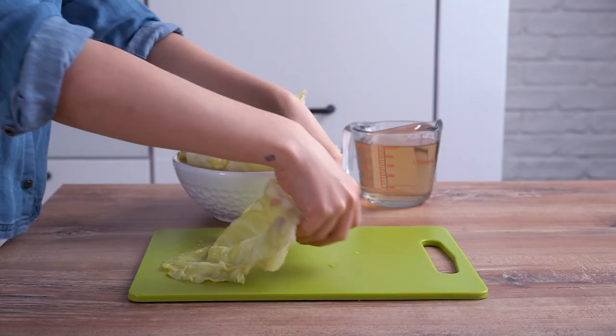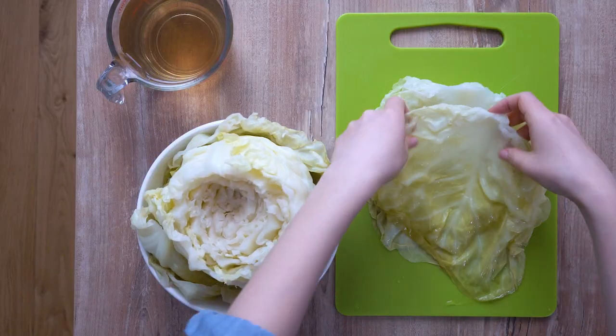Once the cabbage has cooled, pull off the leaves and arrange them one on top of the other.